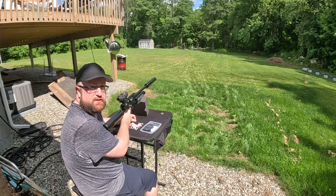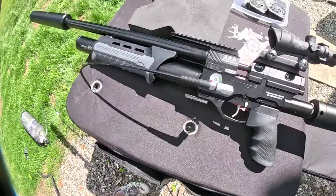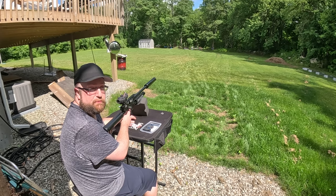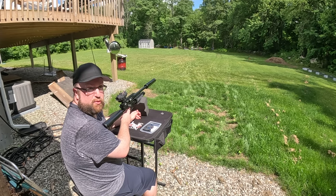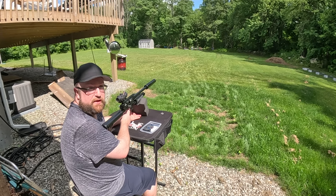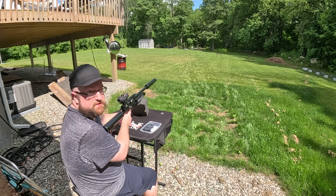We're at 70 yards doing the grouping test, tethered for the first mag. Tethering means we have a reserve tank with an airline hooked up to the cylinder so we can maintain pressure the whole time. For the second mag I'll take the tether off so you can see how much pressure drops. If you want consistent velocity, you can use a regulator — it cuts some power but gives consistent velocity down to a set pressure. For example, if tanks fill to 4,500 PSI and the regulator is set to 2,900, you'll have consistent shots all the way down to 2,900 PSI.